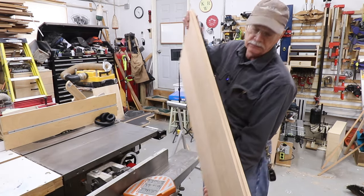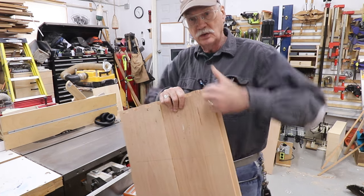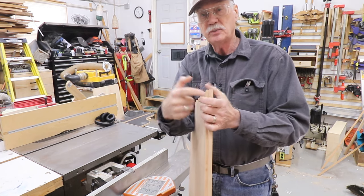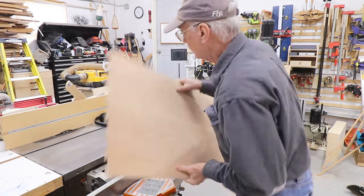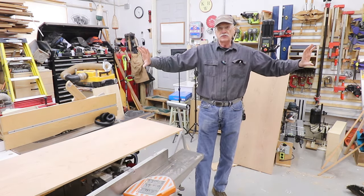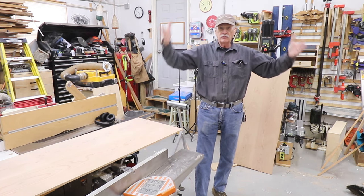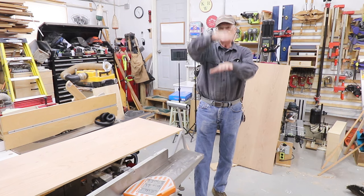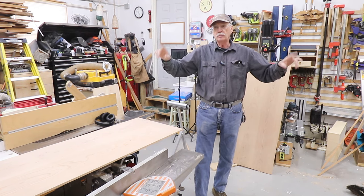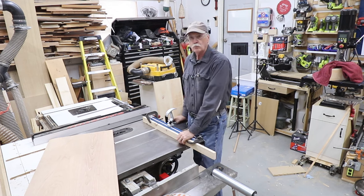And there we go. There's the rabbet where the back of the cabinet is going to sit — it's a half inch wide using half-inch stock, and three-eighths inch deep, and just goes straight across. If I do this period correct, I'll have boards going horizontally across, because that's how a lot of them were done. Expansion and contraction with a vertical board is problematic, whereas horizontal grain going horizontally is not such a big problem. You just make sure you get your fasteners in the place where you'll let the wood move — a little bit of a gap. Rabbet's done, dado's next.